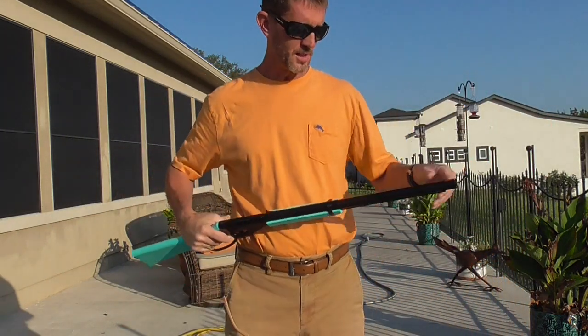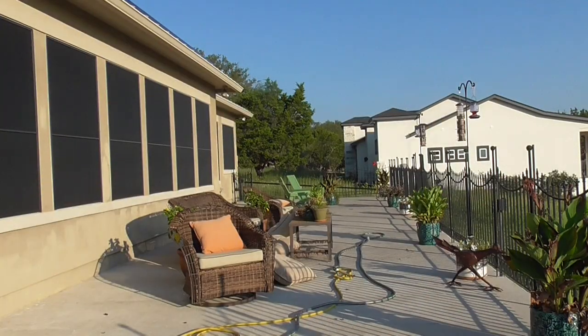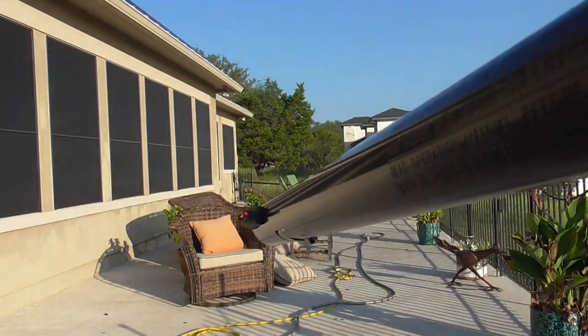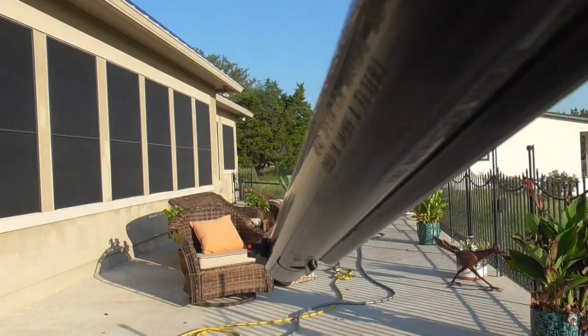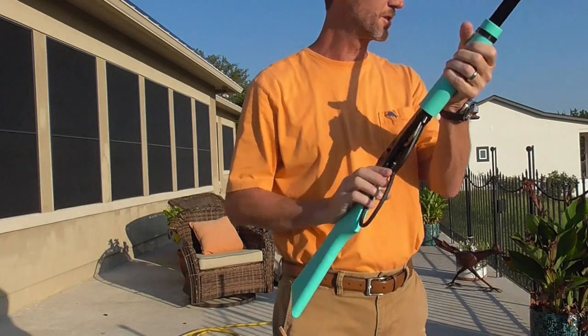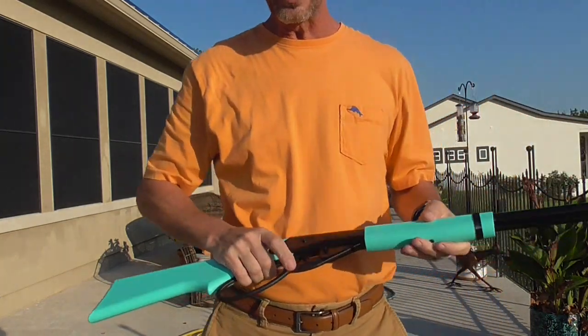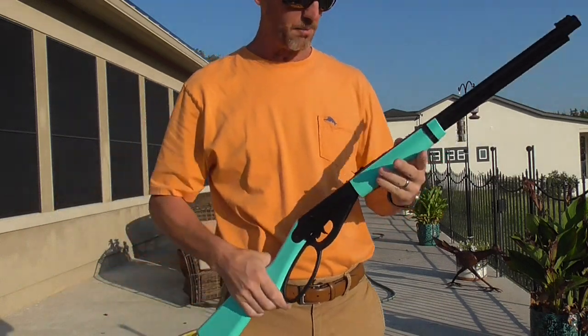It does come with a fiber optic bead which is kind of nice — see if you can pick that up in the sun there. Fiber optic bead at the end, pretty easy to see, nice and bright. It has an extra large lever loop kind of like some of the newer lever guns do. The only thing I've noticed is that sometimes it doesn't want to pick up a BB.